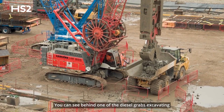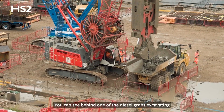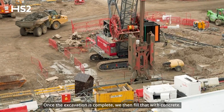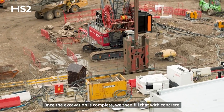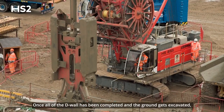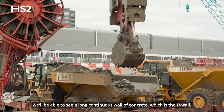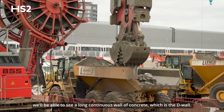You can see behind me one of the D-wall grabs excavating one of the 275 D-wall panels. Once the excavation is complete we then fill that with concrete. Once all of the D-wall has been completed and the ground gets excavated, we'll be able to see a long continuous wall of concrete, which is the D-wall.